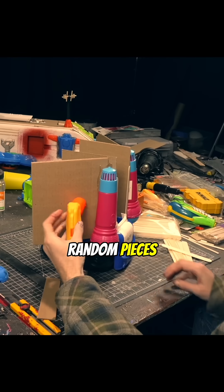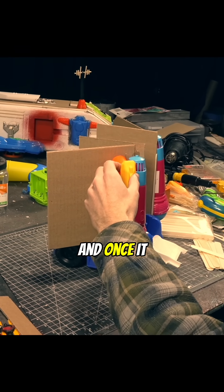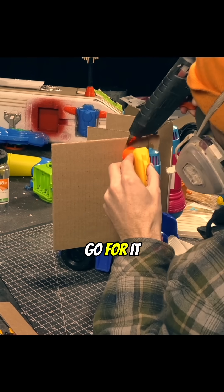With so many random pieces you end up just picking something up and trying to find a spot for it. And once it clicks, I just glue it down and go for it.